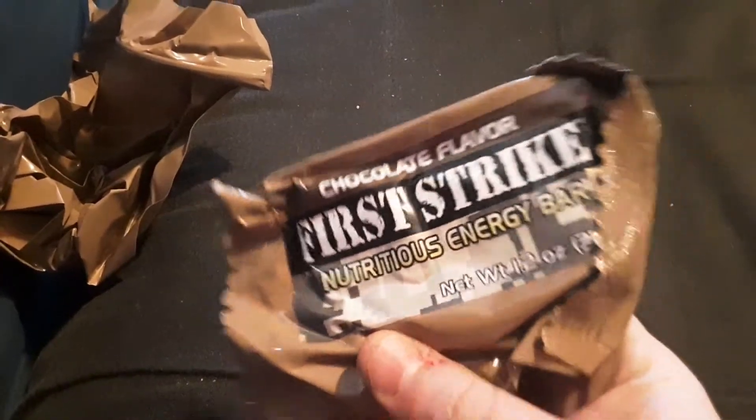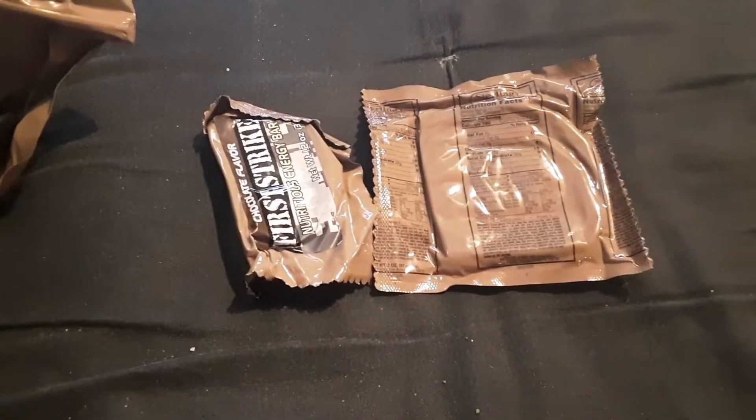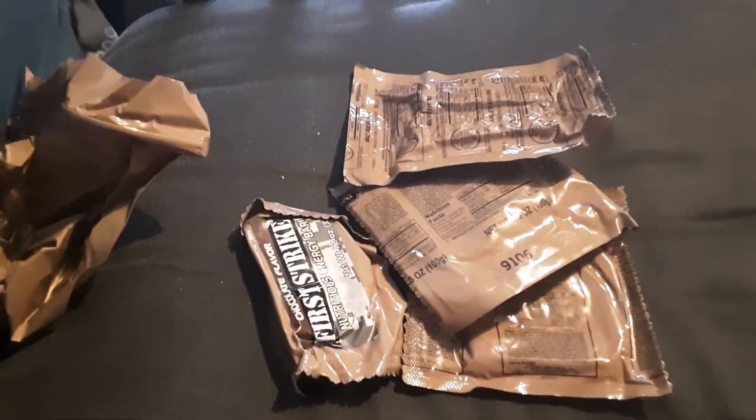Alright, let's look at what's inside. First we have a bag, then a chocolate First Strike energy bar, breadsticks, filled French toast — just had one of those not too long ago, that's pretty good stuff — and barbecue beef strips, my assumption is that's probably like Jack Links.